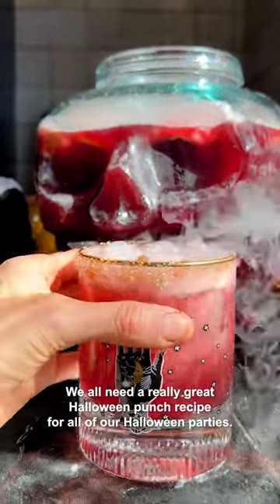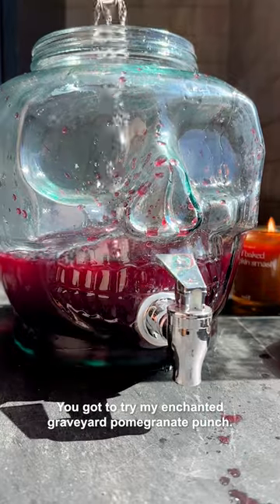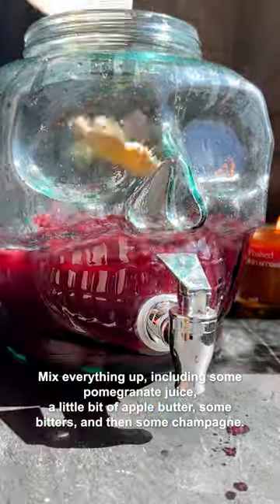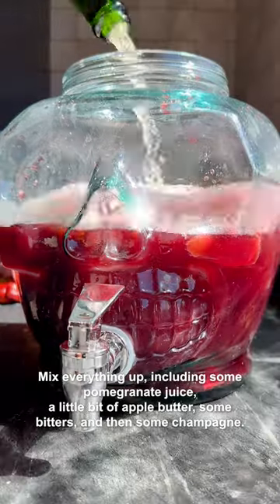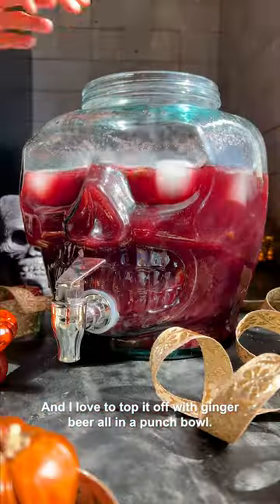We all need a really great Halloween punch recipe for all of our Halloween parties. You've got to try my enchanted graveyard pomegranate punch. It is so good and really easy. You mix everything up including some pomegranate juice, a little bit of apple butter, some bitters, and then some champagne, and I love to top it off with ginger beer all in a punch bowl.